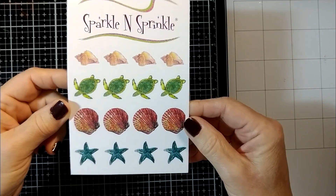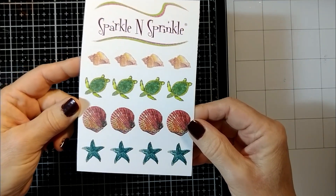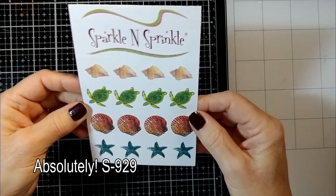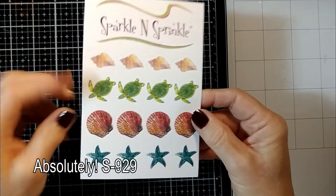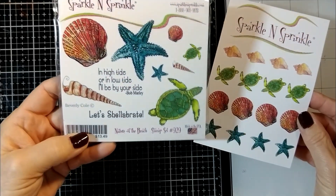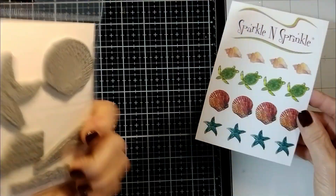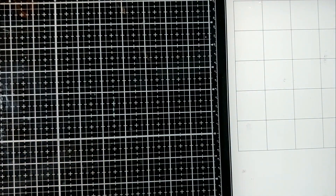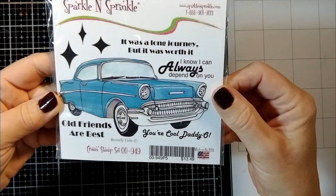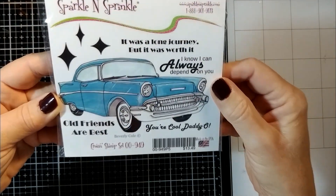We have stickers now at Sparkle and Sprinkle, and these right here are some of my images that are going to be coming out in a couple of months as stamp sets. Aren't they cute? I just love them. And here's the stamp set that's going to be coming out in a couple of months too, but I get to have it first. And then this one comes out in May. It's my retro cruising stamp set. I love it. And of course these are all digital too.